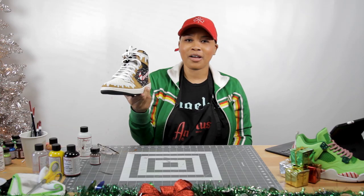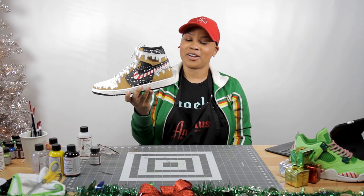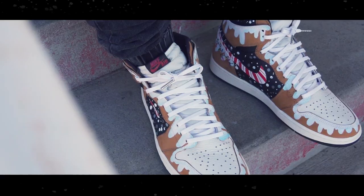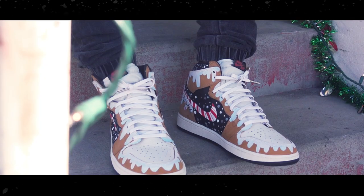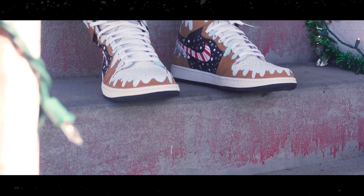Feel free to follow me on Instagram at Catty Customs, and definitely make sure you follow AngelLess on YouTube and Instagram. I look forward to seeing you guys again — see you guys next time.